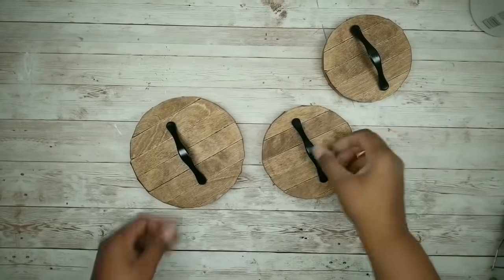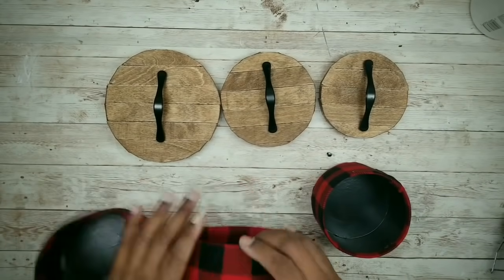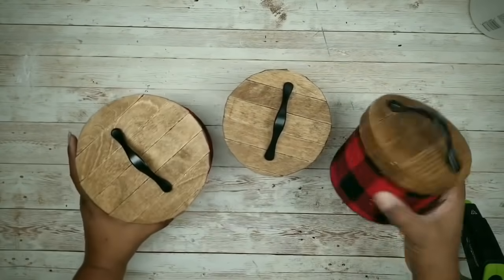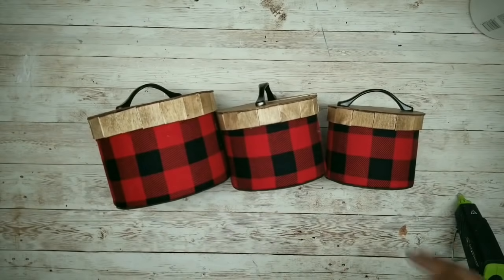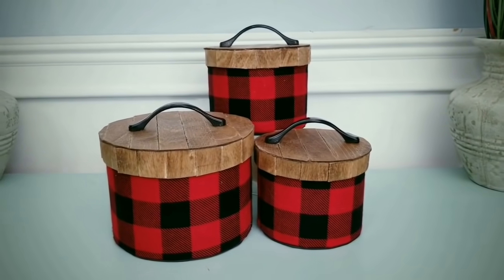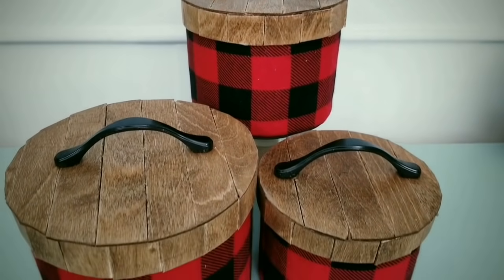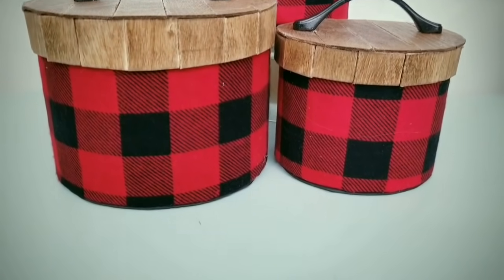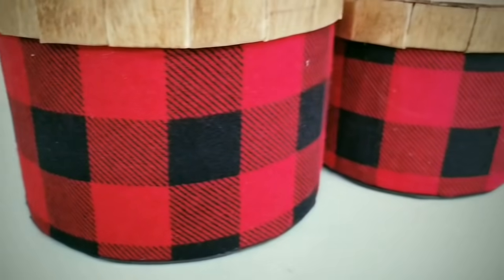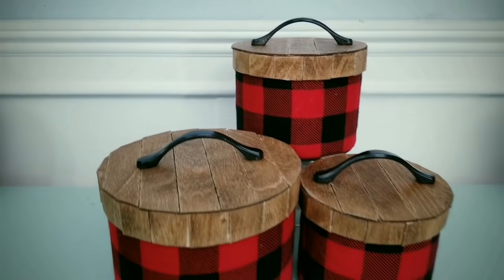Now grab those containers, and we can add those fancy lids to those containers and complete the project. Check out how awesome these containers turned out — oh my goodness, I'm so in love with these. This is the perfect place to put your wrapped snacks and goodies for your guests. I think the wood on top is the perfect touch to create a high-end look, but you can also use wood grain contact paper if you prefer. No matter how you use these, they will be beautiful on display.